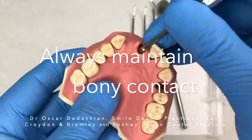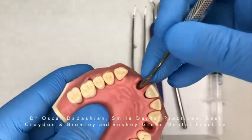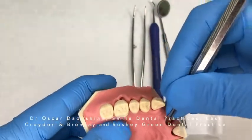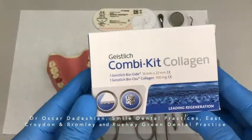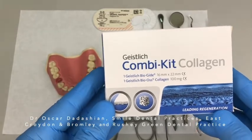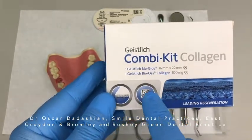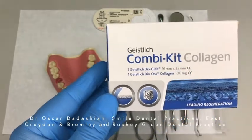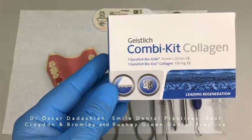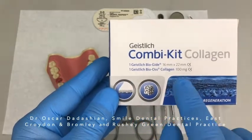At all times maintain bony contact, so even when you're undermining the soft tissue at the palatal surface, come up from the bottom of the socket, reach the lip, then go beyond it and maintain bony contact. We are going to be using the combi kit which contains Bio-Oss Collagen. Bio-Oss Collagen contains 90% Bio-Oss particles and 10% porcine collagen. The added 10% collagen helps with building new blood vessels and bone, and also allows space between the Bio-Oss particles so they are not crushed into each other.